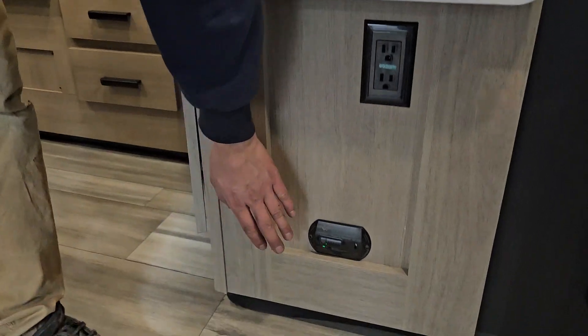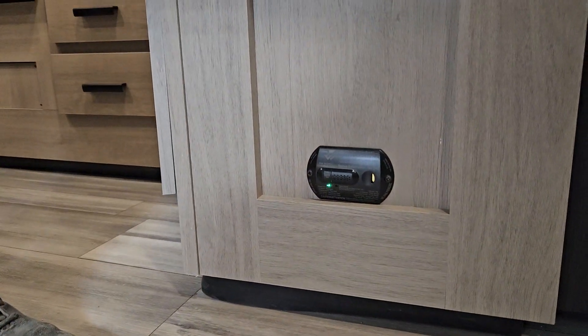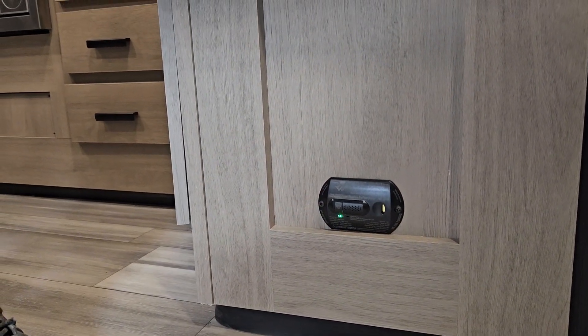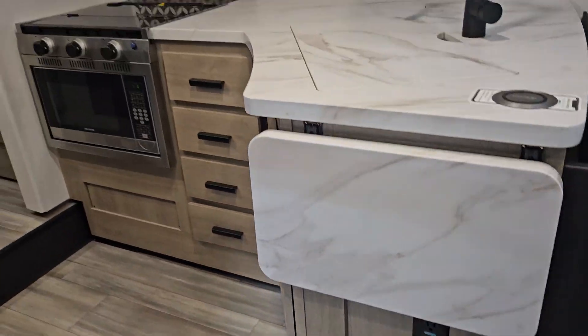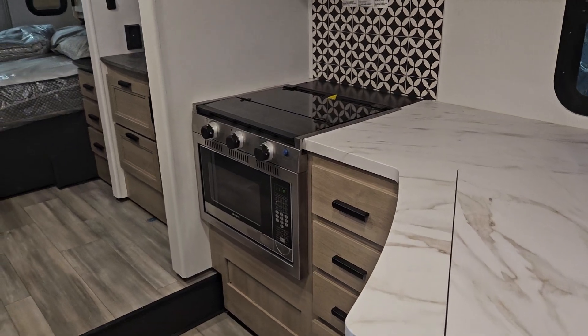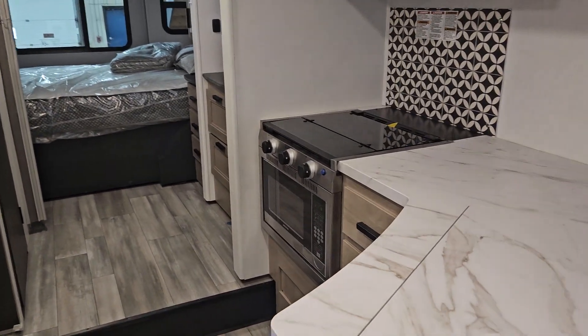Right here you have your LP detector. Propane is heavier than air so it sits on the ground, and that detector will pick it up. If it ever goes off, turn off the supply of propane to the unit, open all the windows, and air the place out.